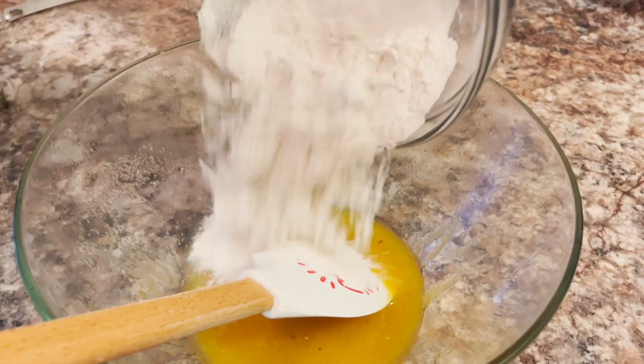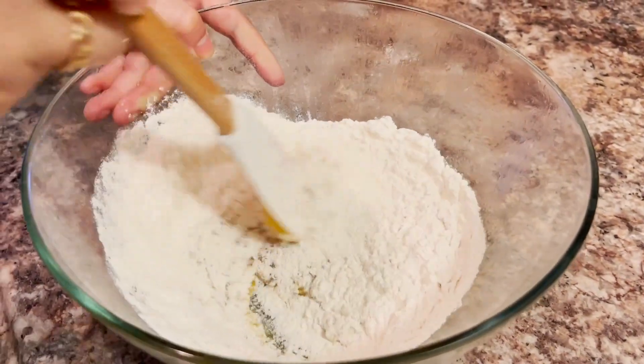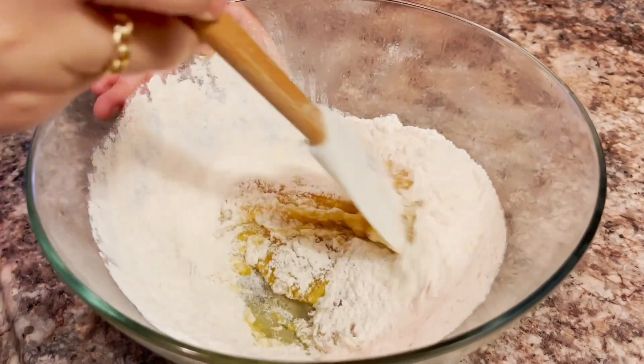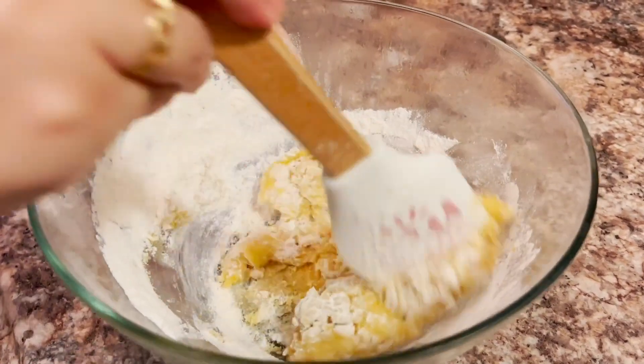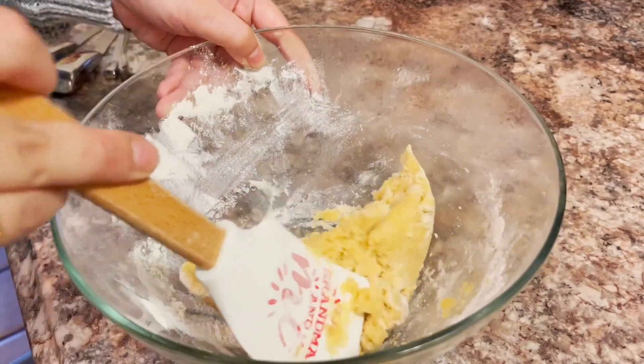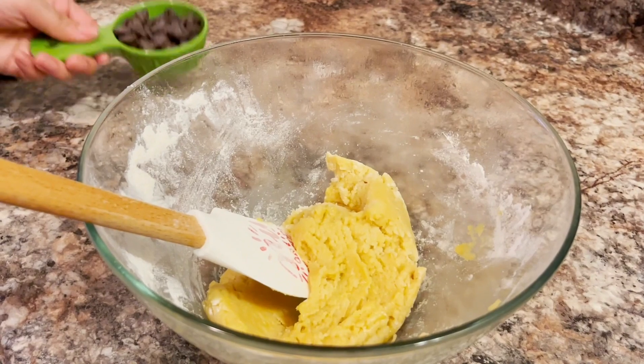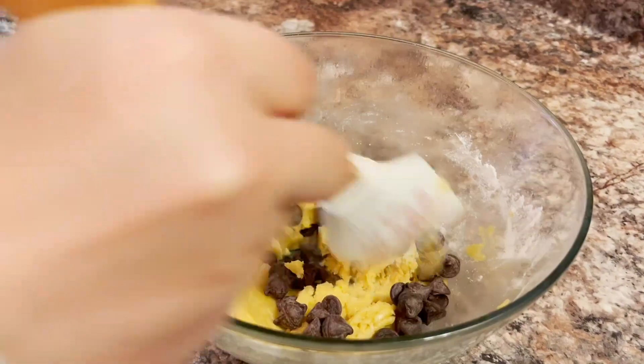Add your dry ingredients into the wet one. Fold the chocolate chips in until the mixture is combined.